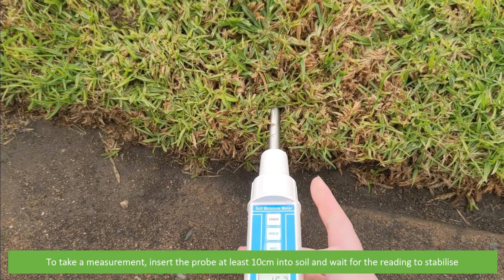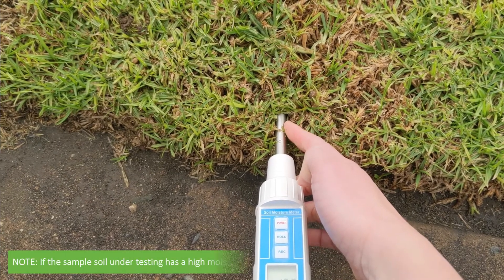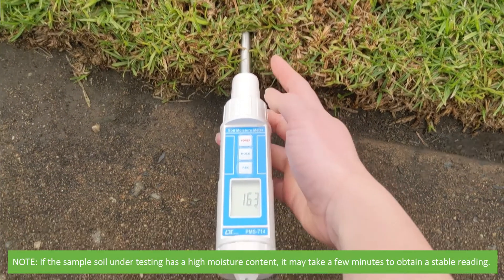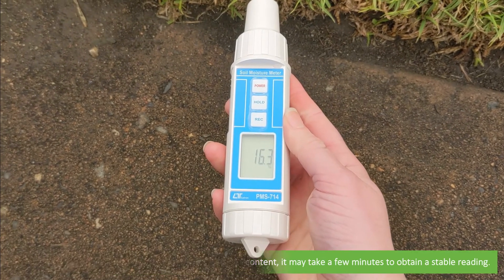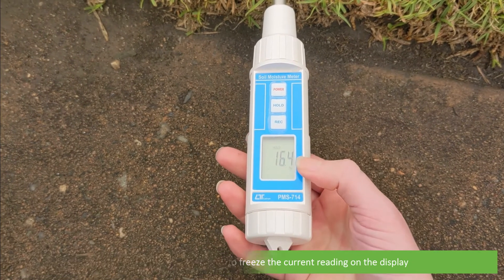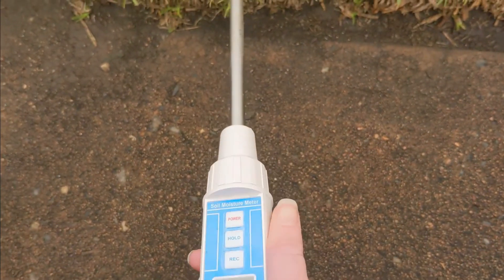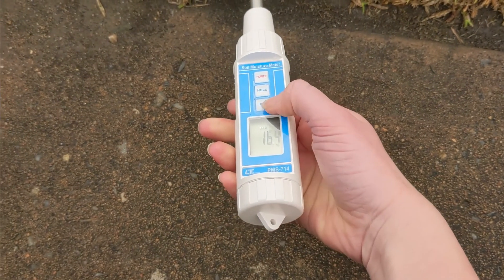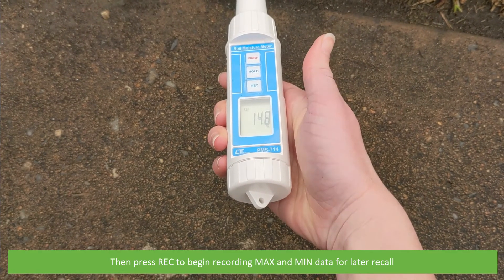To take a measurement, insert the probe at least 10 centimeters into the soil and wait for the reading to stabilize. Note: if the soil sample under test has a high moisture content it may take a few minutes to obtain a stable reading. Press the hold key at any time to freeze the current reading on the display, or press RAC to begin recording maximum and minimum data for later recall.